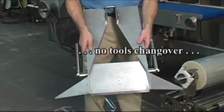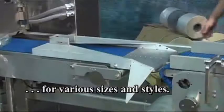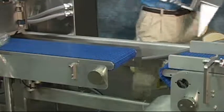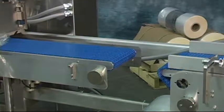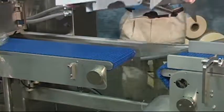Modular forming box with no-tools changeover for various sizes and styles such as box or wing style, fixed former style, adjustable former, overhead feed, inverted feed, and various sizes.